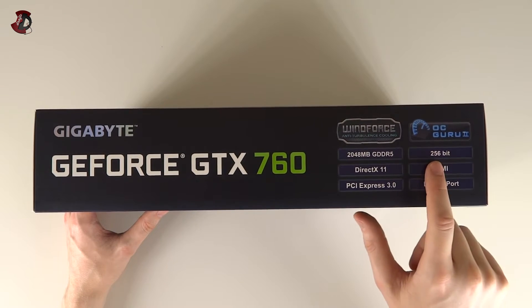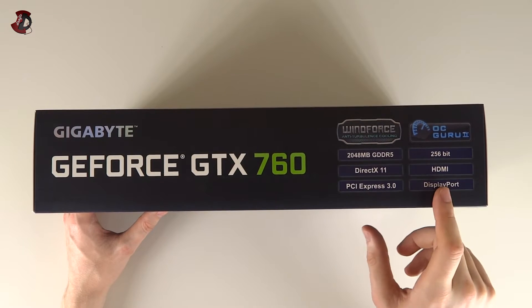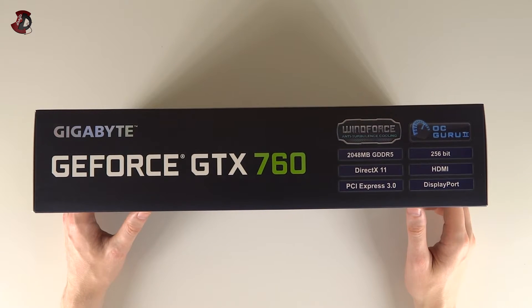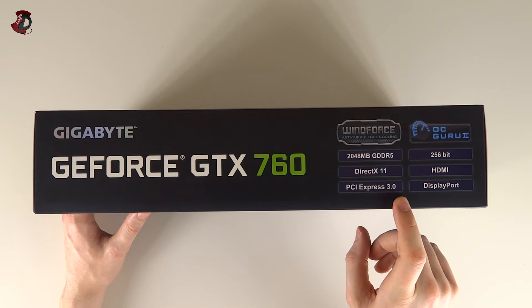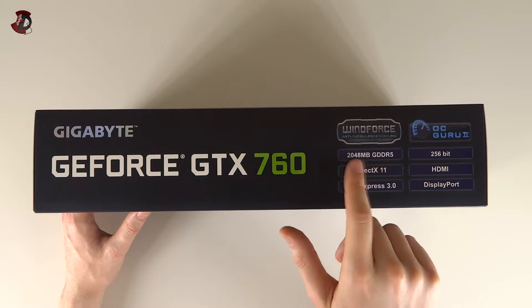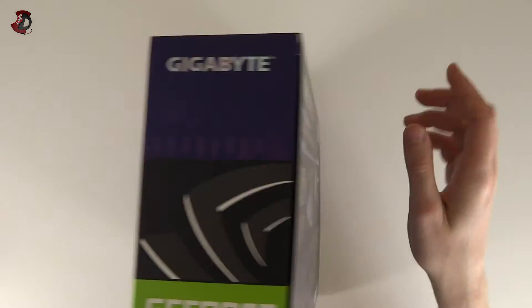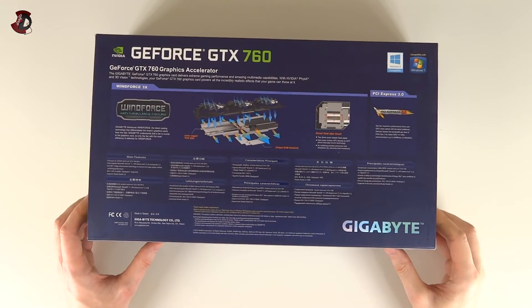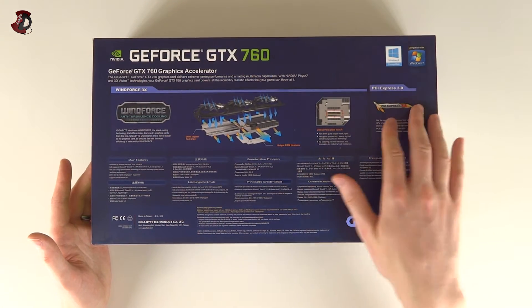It has a 256-bit memory bus, up from the GTX 660 Ti, and obviously has HDMI, DisplayPort, and DVI - maybe one more because it's supposed to support four display connections, we'll see later. PCI Express 3.0, though it will be backwards compatible with previous versions. DirectX 11. On the other side of the box there's not much - just nice shiny things. Overall the box is quite nice; I haven't used Gigabyte products before so I'm pretty impressed so far.